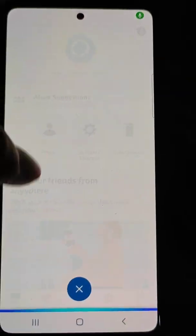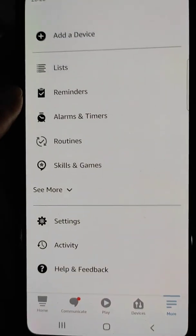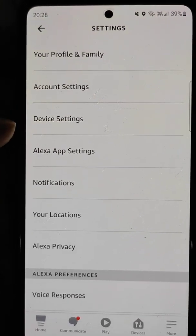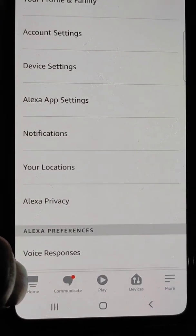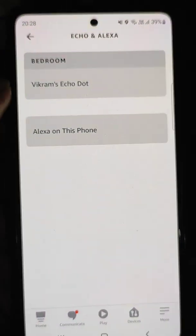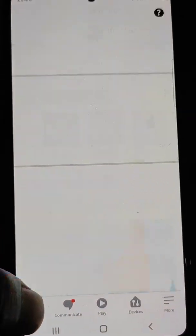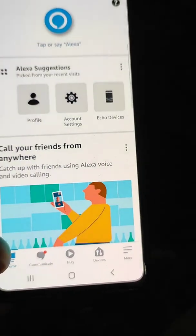You just need to tap it if you want to talk to Alexa. In settings you can see all available options and manage account settings, device settings, and other options. This is how you can manage your Echo Dot, and from here you can also enable Alexa hands-free. If you found the video helpful, please like it and comment.